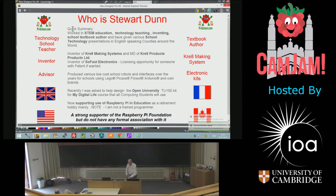A little bit about myself. I worked in STEM for a long time, most of my life, inventing school textbooks, technology presentations around the world — America, Singapore, Australia, China.